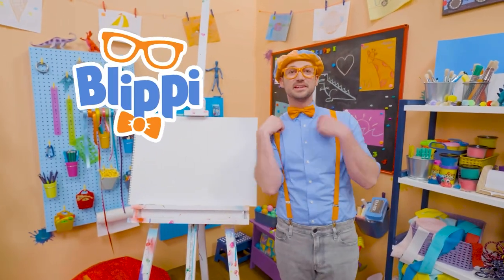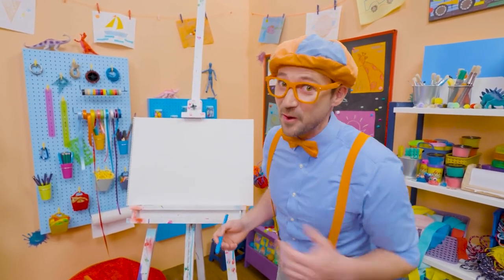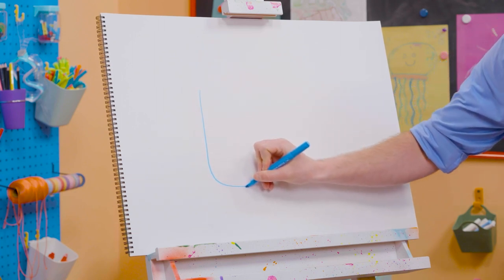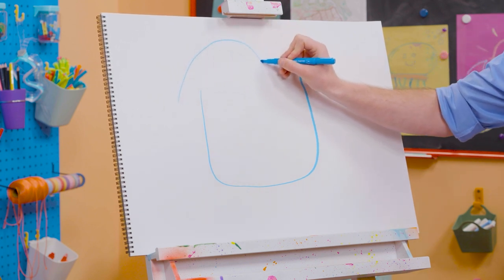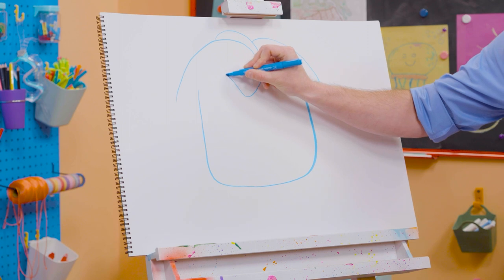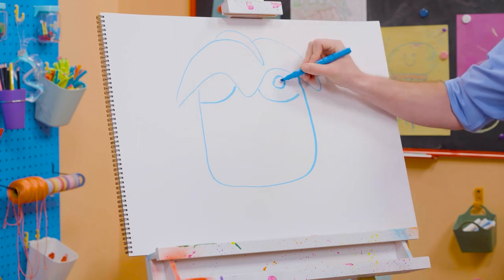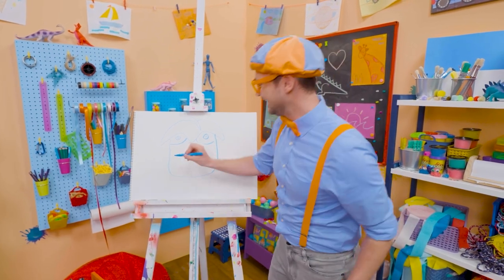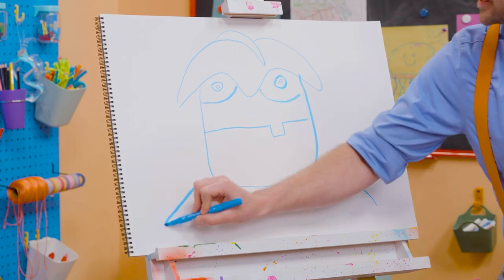Hey, it's me Blippi. Today you and I are going to draw Arpo. Arpo is a great and patient babysitter who's also a robot. Let's start by drawing Arpo's face — starting with a curved line like that, go up with another curve, and then draw the top of Arpo's head. Then let's keep that curved line going. And then for his eyes — some curved lines, and a circle with a circle inside, another circle with another circle inside. And you can't forget about his mouth — a straight line and a silly tooth. And for his shoulders — there's Arpo!